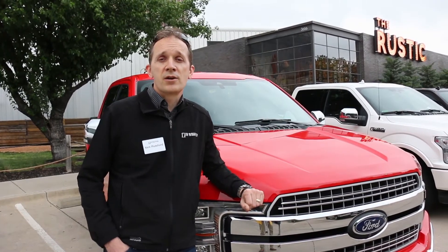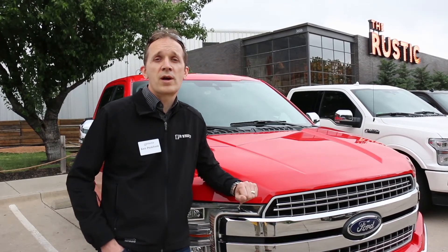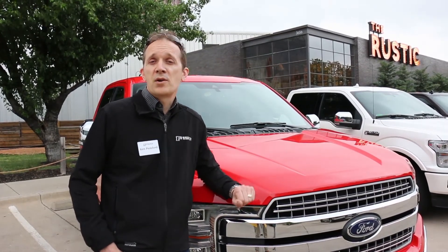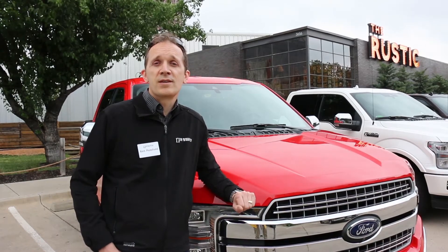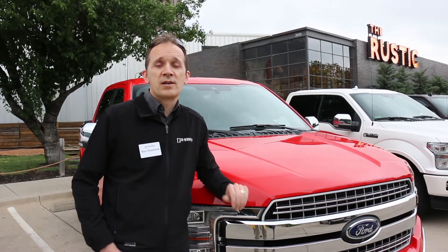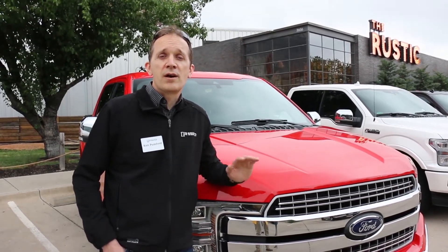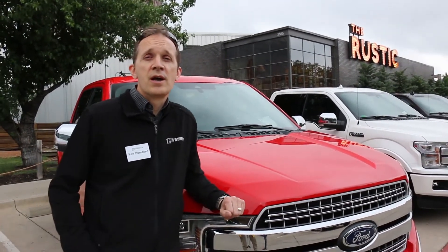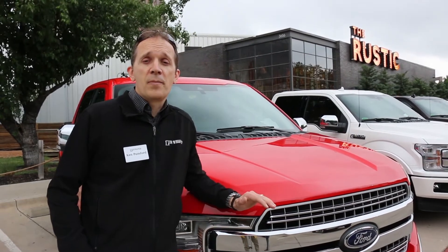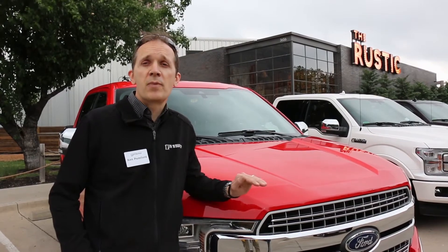We've been selling derivatives of the engine to Jaguar Land Rover for a number of years, and it's been a very good product for them. But we're really glad to finally have it here in the US in the F-150 where, along with our 10-speed transmission, it's a fantastic powertrain, and for people that are towing and doing other things like that, it's going to be a really good application.